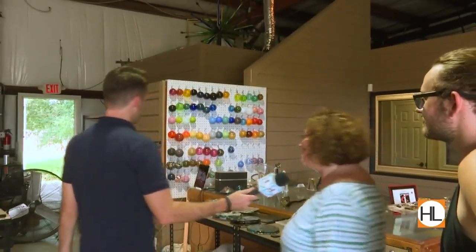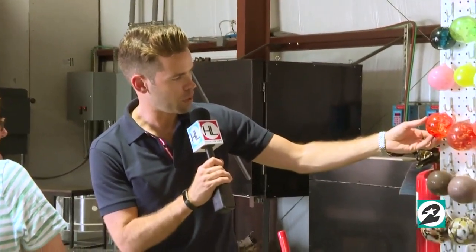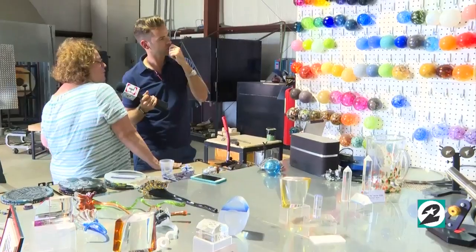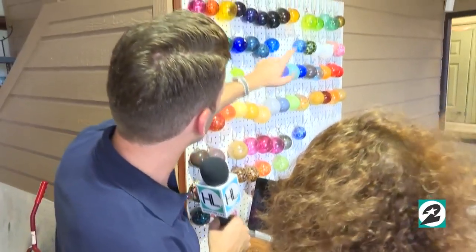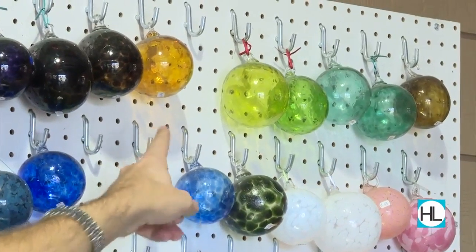Those are my color options right there. You can pick one for the body and one for the stem. I know this maybe is an obvious choice — the orange one for the pumpkin body. You know, what's your favorite color and what color will pop against it? I'm really feeling the green and this golden.